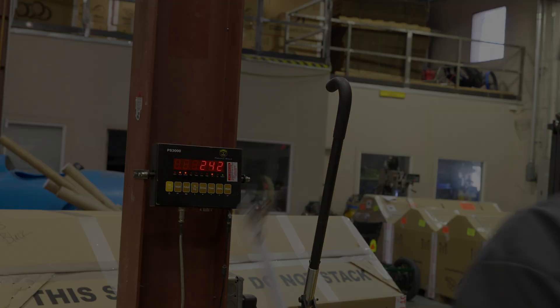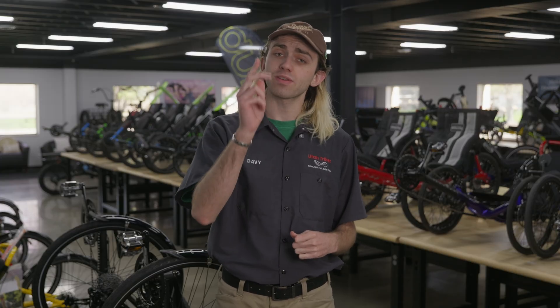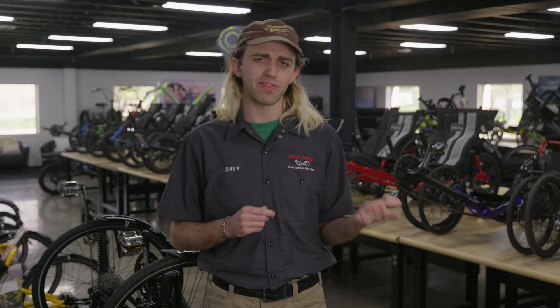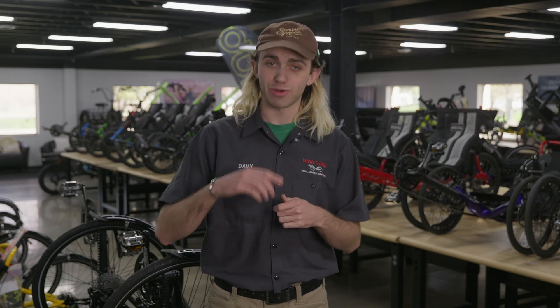Thanks for coming along to this ride as we brought Eric's custom eQuad RS to life. From the first weld to the final accessory, every step of this build was done with purpose, precision, and a respect for Eric's vision. This wasn't just a build though — it was a collaboration with Eric to create the quad that perfectly fit his vision and the ride that he wants out of his eQuad. If you're thinking about your own custom ride or have questions about what goes into a project like this, don't hesitate to reach out. We're always excited to help turn ideas into motion.